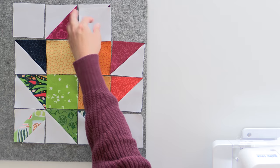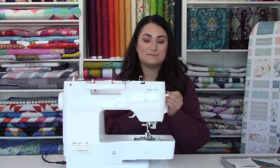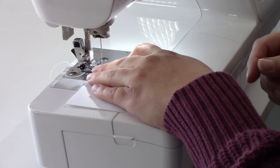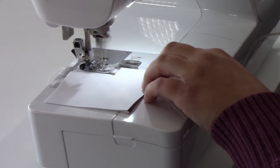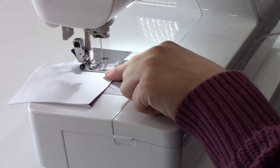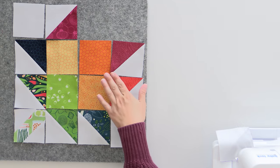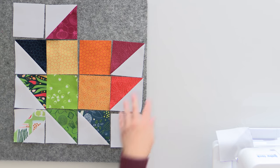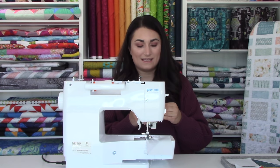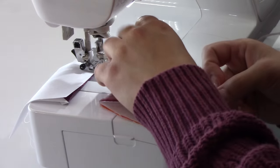I'm just going to flip these right sides together. These should be the exact same size because we've trimmed everything very carefully. I line up those corners and just feed it through, putting my finger down to hold corners together. When I can't hold it anymore, I just put my finger to the side to guide that quarter inch stitch all the way down. I've got no points to match anywhere at this point, so I can just keep flipping things right sides together and sewing down. Make sure you're sewing the right sides together — otherwise you'll have petals or stems going in the wrong direction.